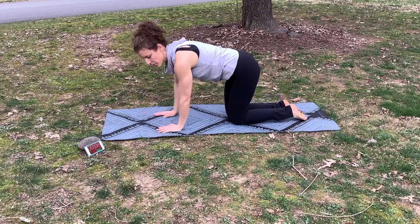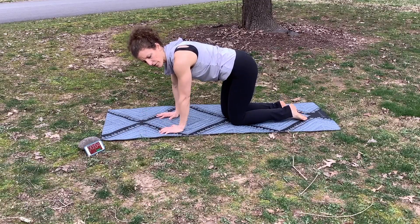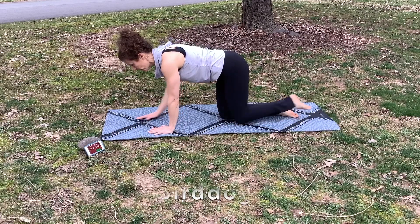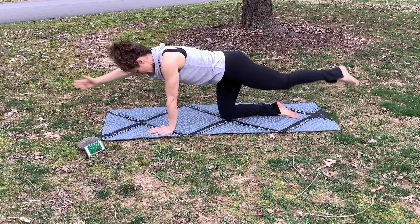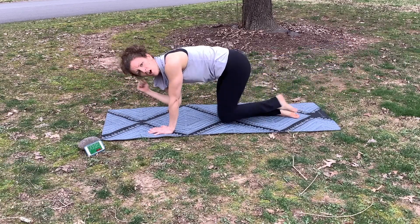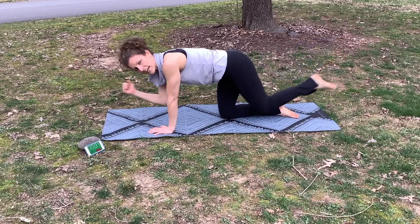Drop to your knees. We're going to do the bird dog again — just another version of it. Reach long and then pull your elbow in toward your knee and back out. We're going to work 30 seconds on one side and 30 seconds on the other.